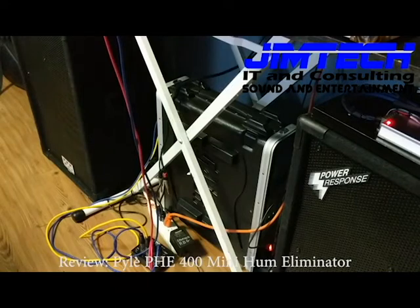That is significantly less hum — I would say it is an acceptable amount of hum. Really all I can hear is the fan on the back of the amp running. So I would say this Pyle PHE400 Mini Hum Eliminator works, and it works well. It will be interesting to see how it works out in the field, but it works at home, and I will be continuing to use this thing for quite a while.